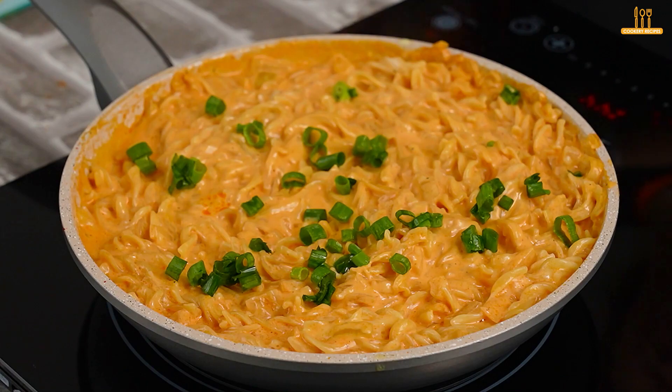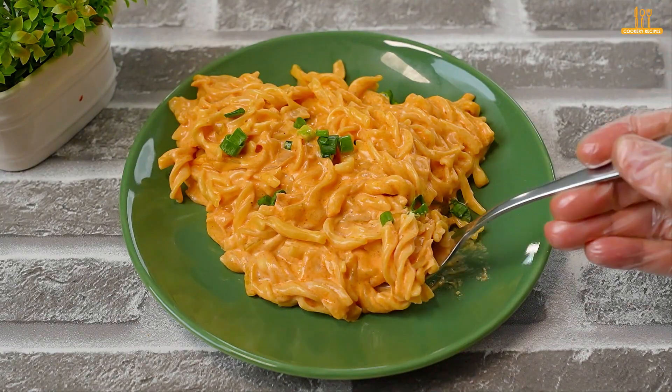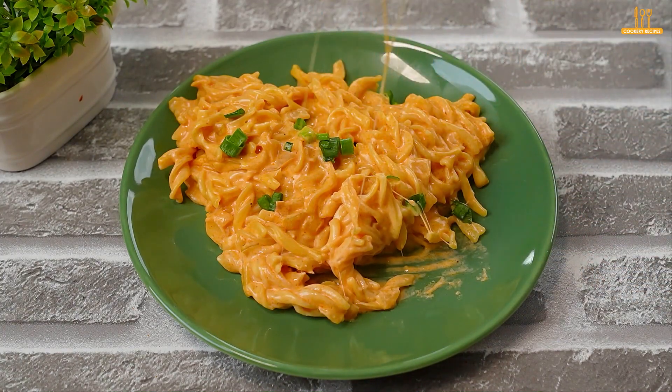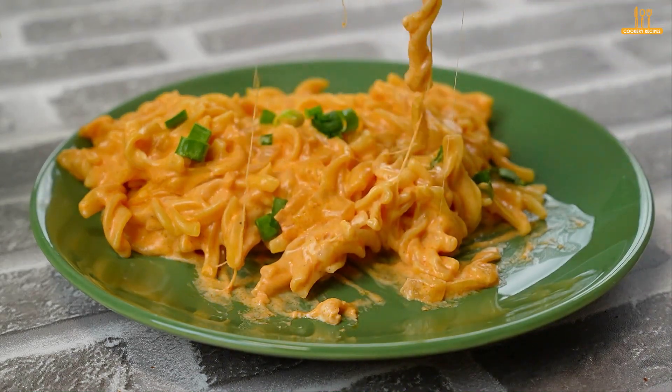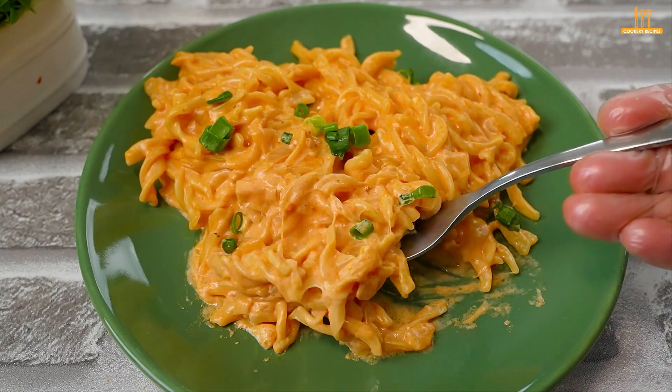Now it's ready to serve. We hope you liked it — we always aim to select the best easy and tasty culinary ideas for your daily life. Don't forget to subscribe to the channel to stay updated on our latest recipes and give it a thumbs up. Until next time.